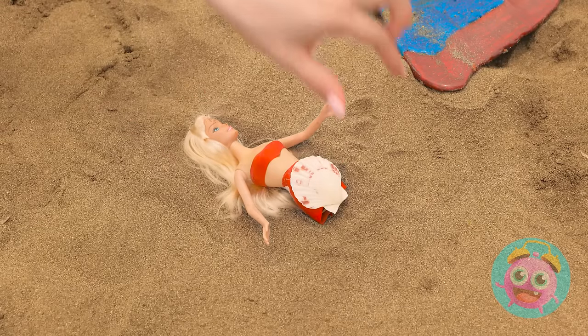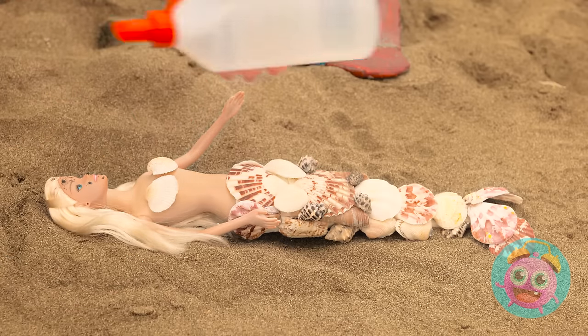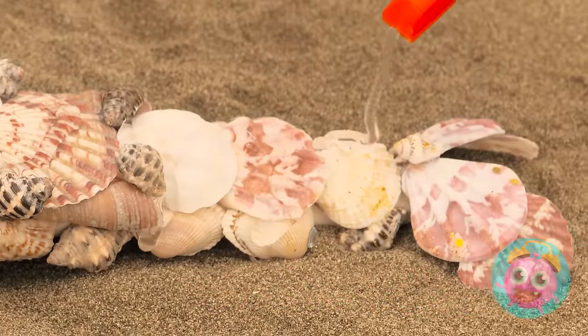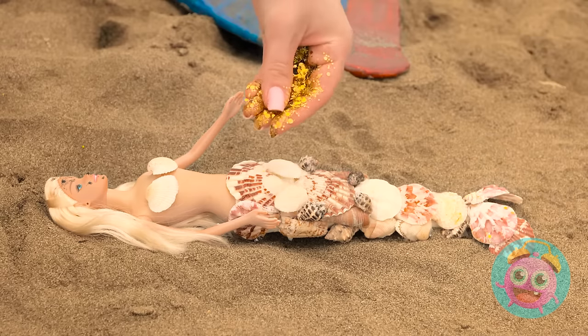Shells ought to do the trick! Hey, we're at the beach, right? The glue will keep them in place — lots of glue, that is! So what do you think, Barbie? A little glitter, perhaps? Definitely adds a little magic!